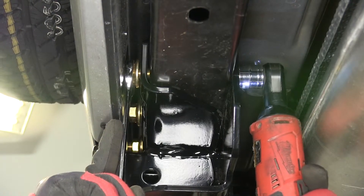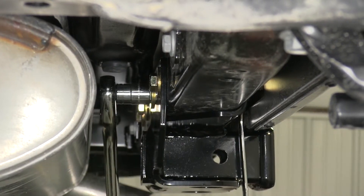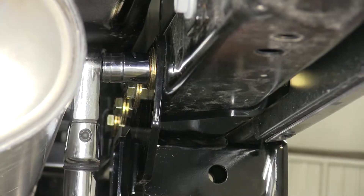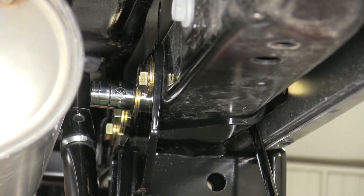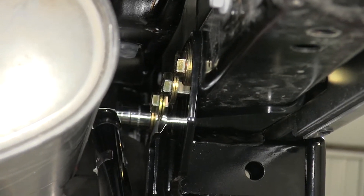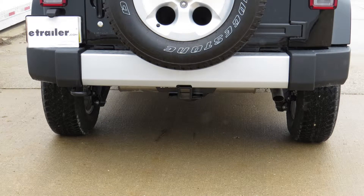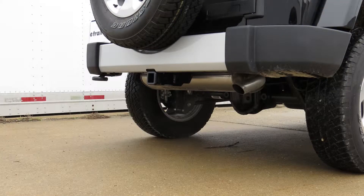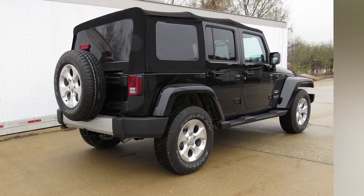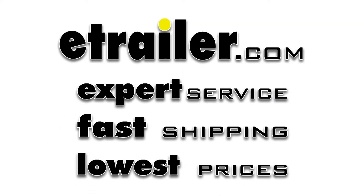Once we have all our hardware in place finger tight, we can go ahead and run it down. Then we'll torque to specifications as indicated in the instructions. Now with our hitch secured to torque specifications, we're ready to hit the road. And that does it for the install of the Curt 2-inch receiver tube hitch, part number 13432, on our 2014 Jeep Wrangler Unlimited.